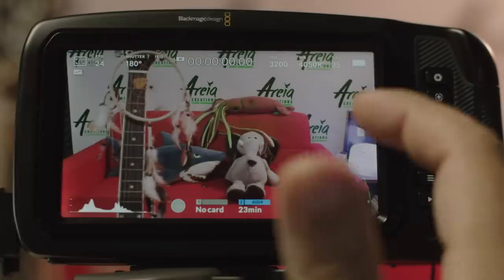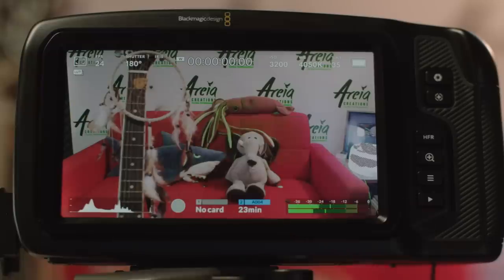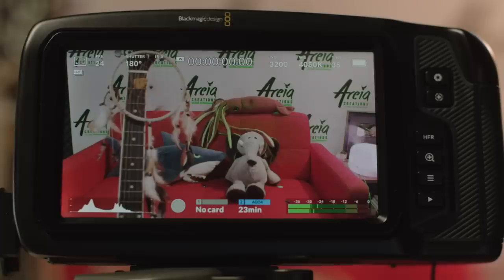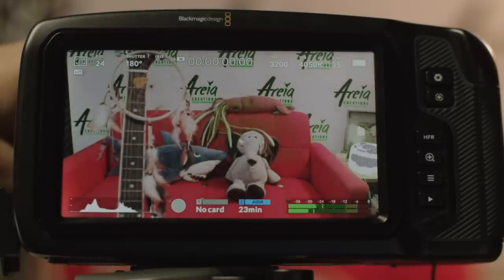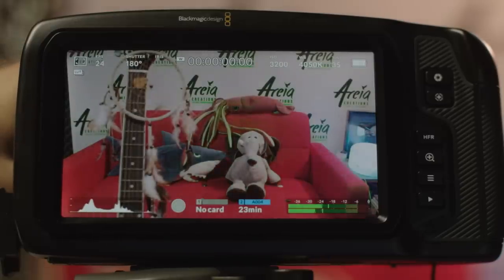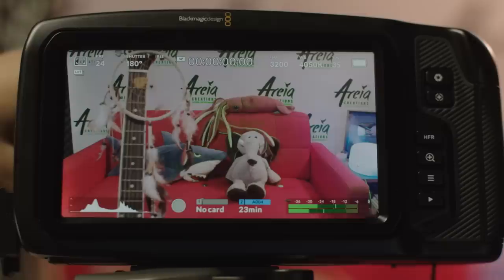You can get rid of the interface simply by scrolling up or down and bring it back the same way, which is nice for occasions when you don't want to be distracted by all the information on screen. At the bottom of the screen you can see a live histogram. With this you can test the exposure of the image to make sure you're not filming too dark or losing too much detail in the highlights. It feels really natural to look at the histogram and adjust the aperture using the wheel at your index finger on the grip, or the aperture ring if you have cine lenses.